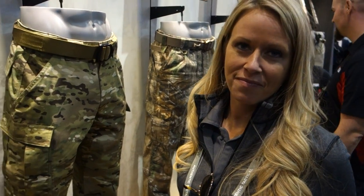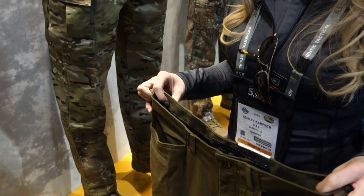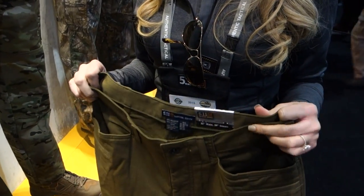You're watching DefenseReview.com. I'm back with Ashley Cameron at the 511 Tactical booth, and she's going to show us a couple of cool pants. It's sort of the same pant for men and women, but we're going to start with the men's version, which is called the Ridgeline.